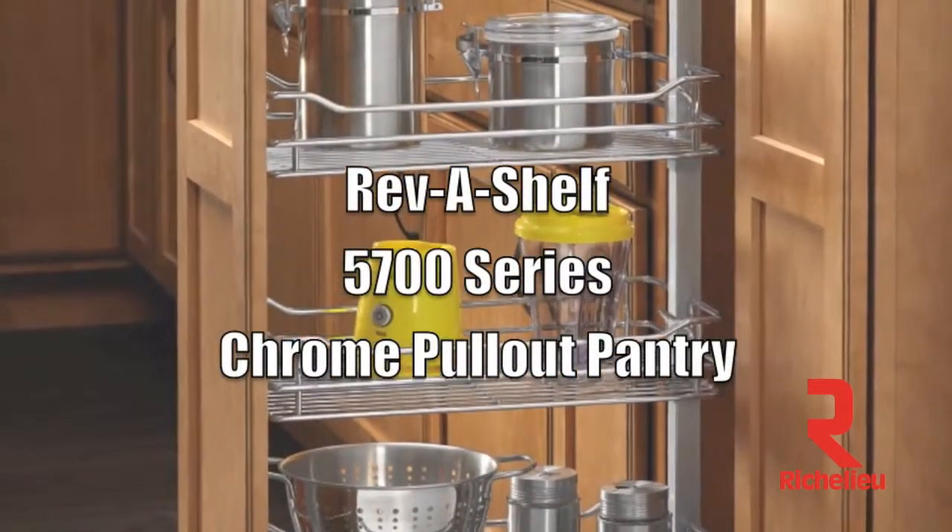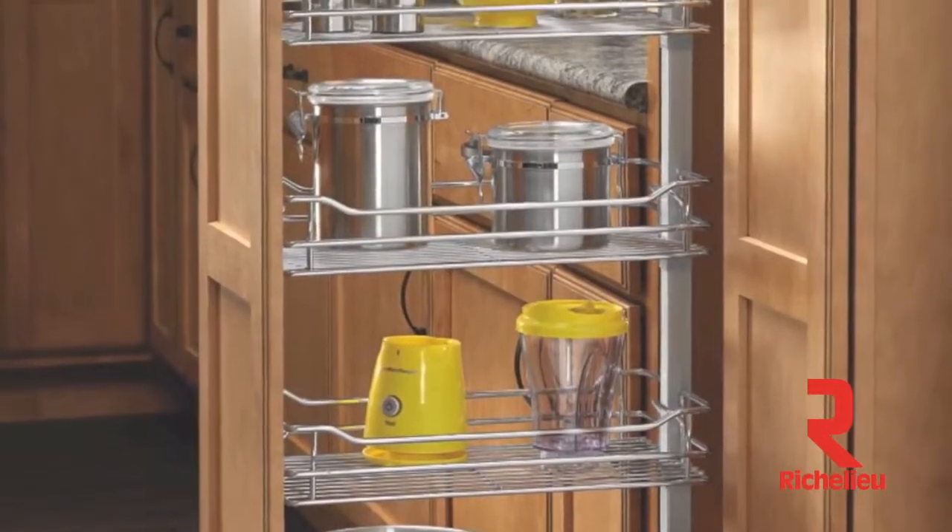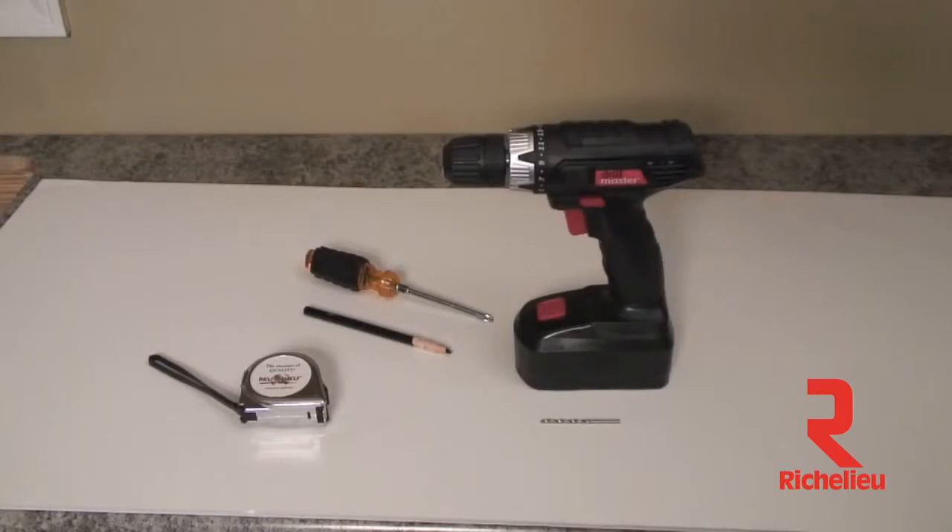Welcome to the installation video for the Rev-A-Shelf 5700 series chrome pullout pantry. Let's start by looking at the tools required: a tape measure and a pencil, a drill with an eighth inch drill bit, and a Phillips head screwdriver.